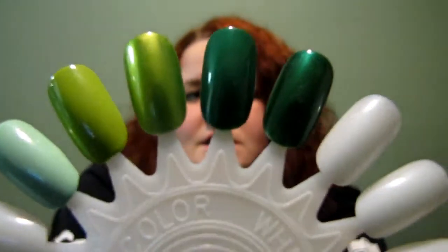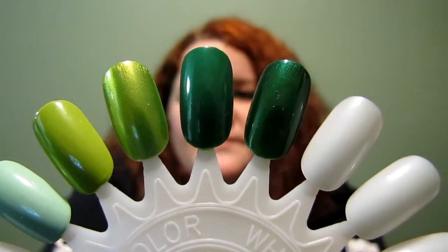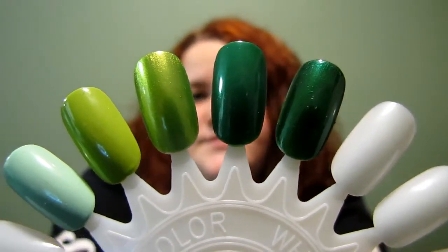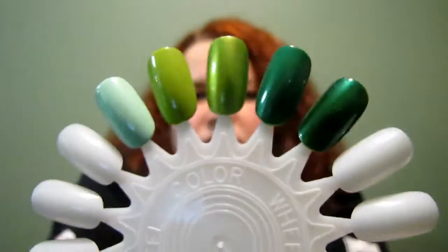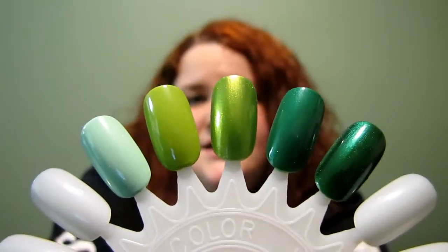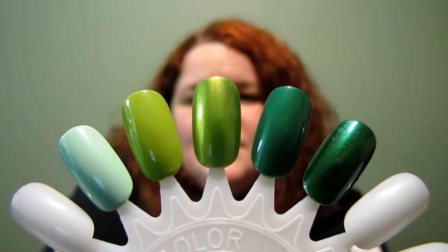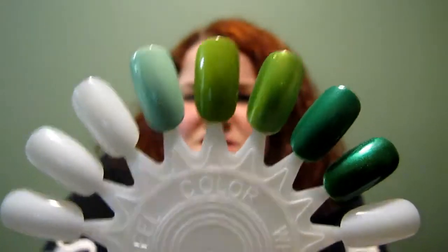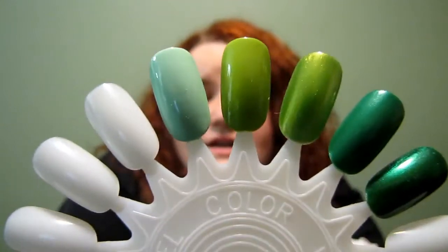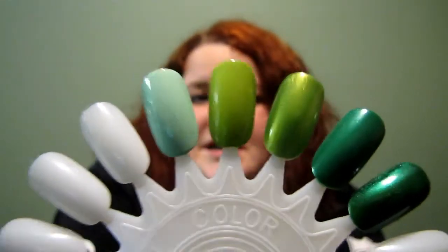This next one is Going Green, number 34, another standard collection. Next one is Ivy League, number 17. I don't really have much to say about these — they're green, and I'm a huge green fan.